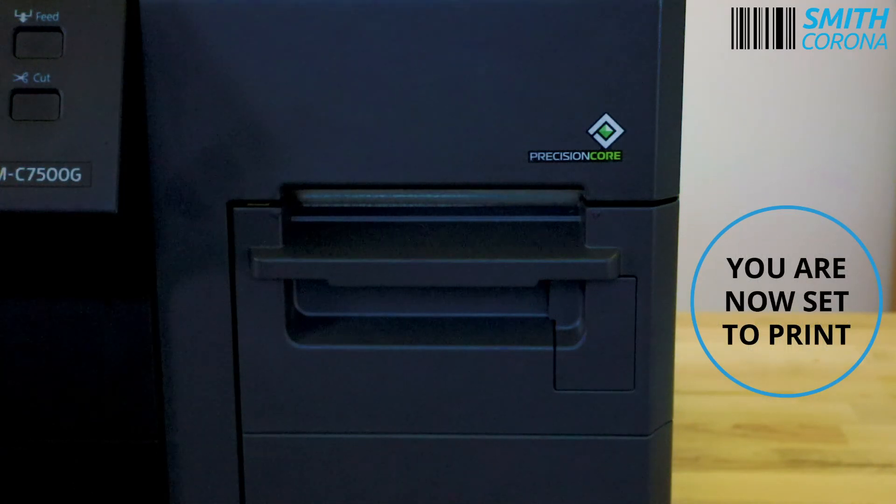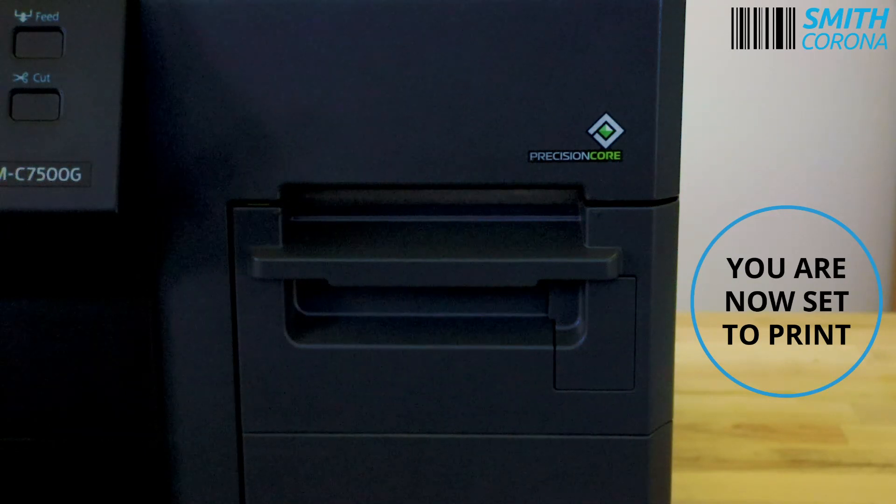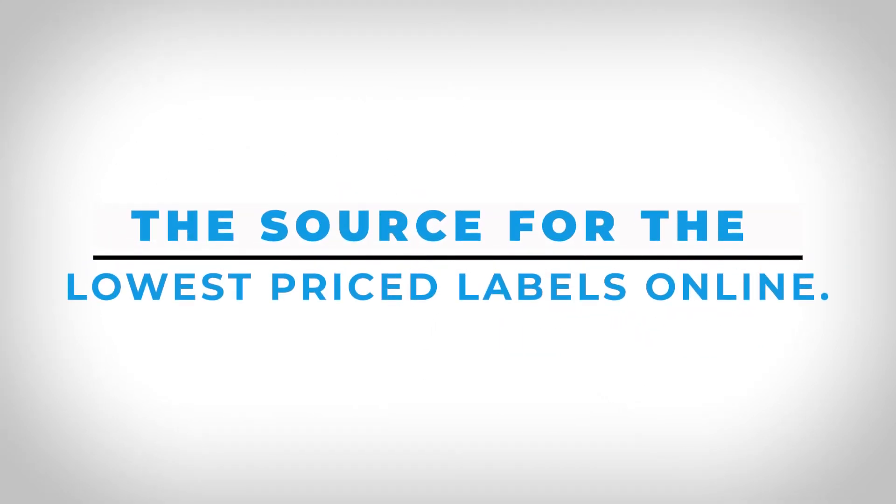Need inkjet labels for your Epson Colorworks C7500G? Visit smithcorona.com or give us a call at 1-800-875-7000.